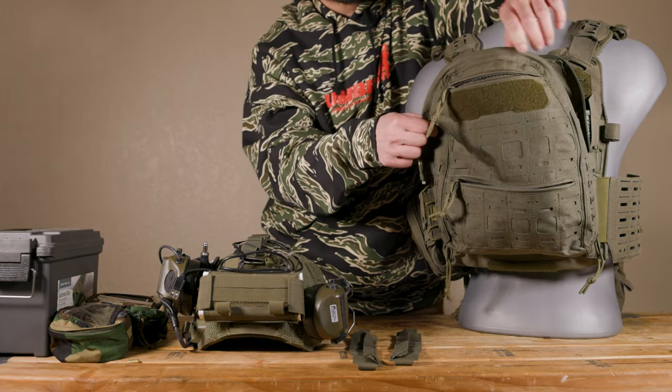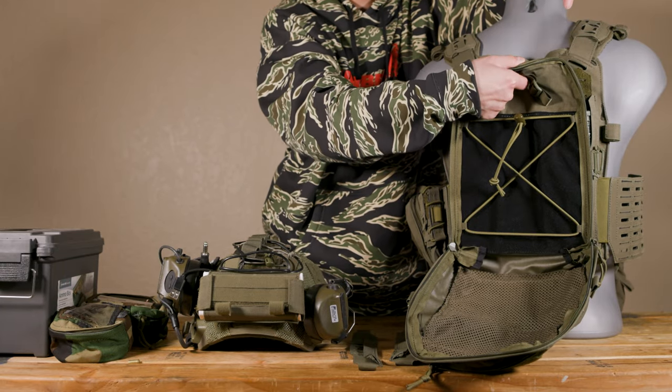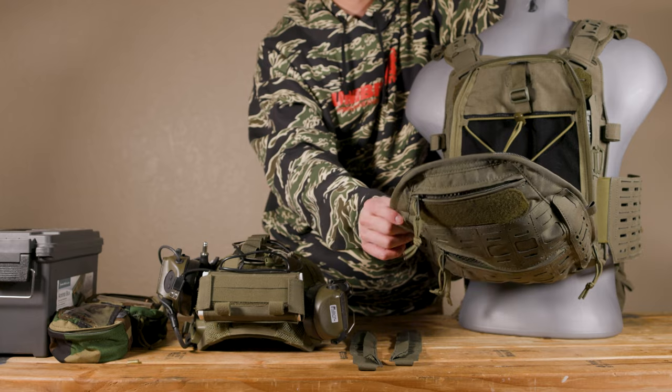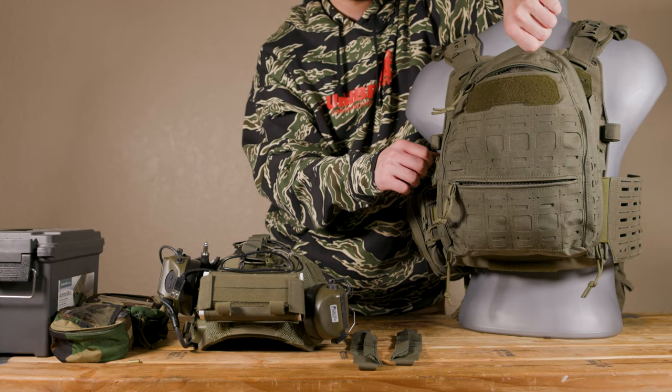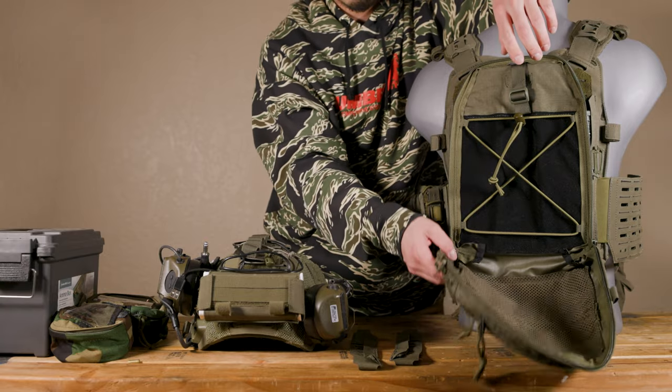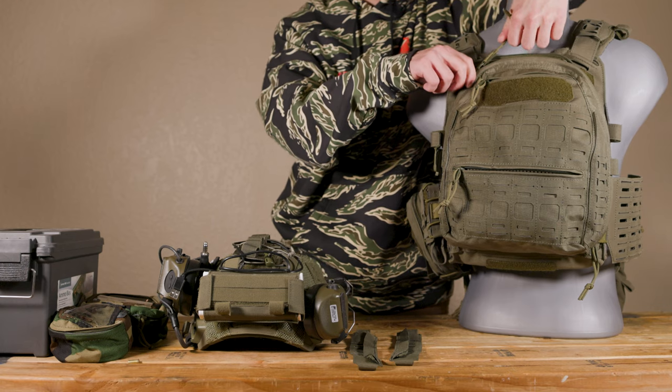There are two ports on each side right here, and there's another one in the back right here. That's really great in terms of modularity options. You can put a lot of different things in it, and everything will be secured down. So let's go over how it actually attaches to your plate carrier.